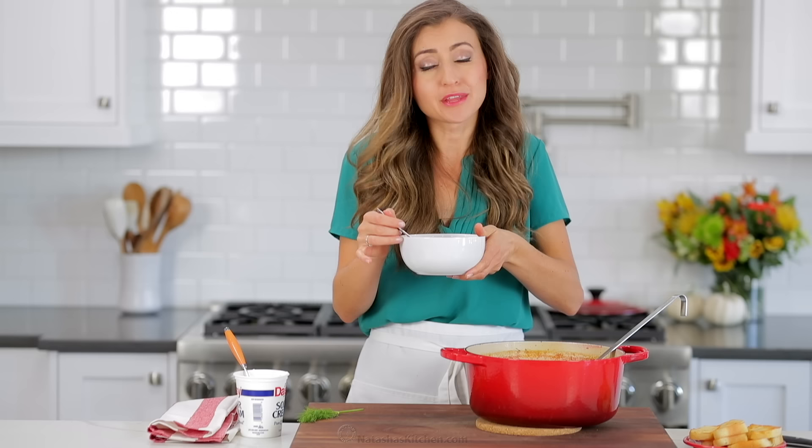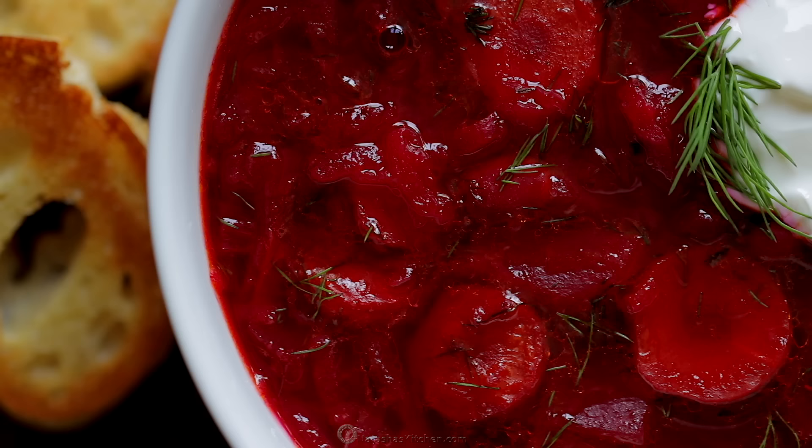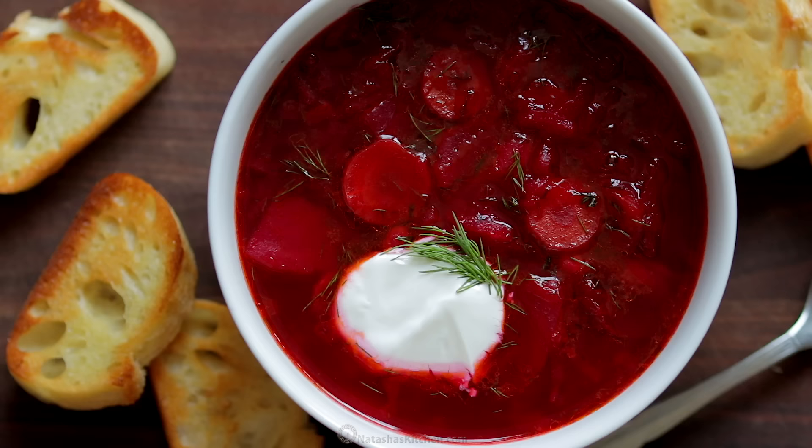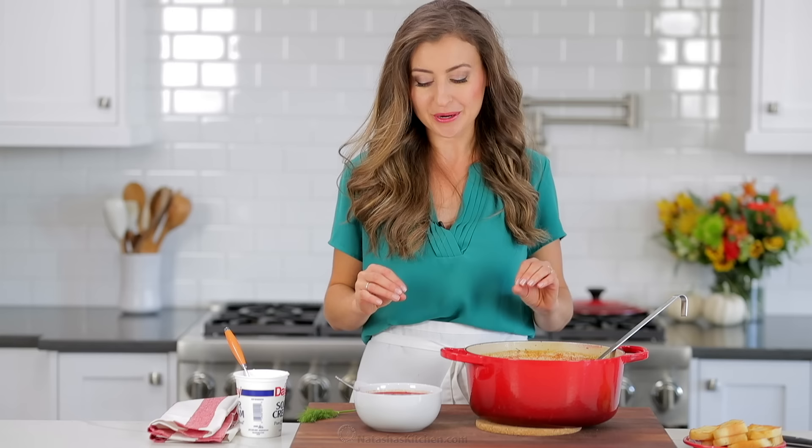That right there, my friends, is old-school comfort food, and it seriously tastes just like my mom's. And the best part is my kids love this, and it's so good for you — it's loaded with tons of veggies. The beets are a great source of iron, then you get a little protein with the beans. This is delicious. Such an impressive soup to serve for a party, especially if your friends have never tried this before. It is gorgeous, gorgeous, and so good.